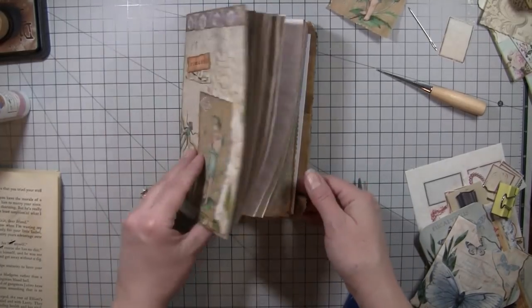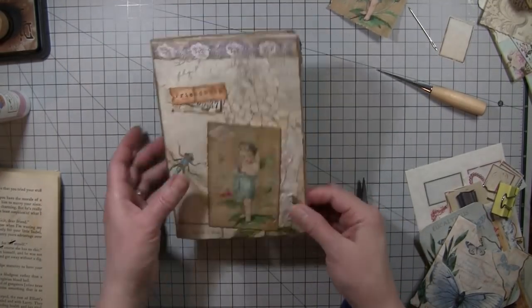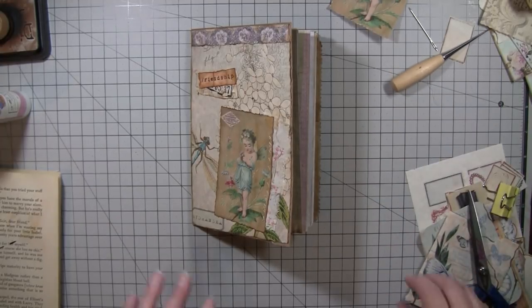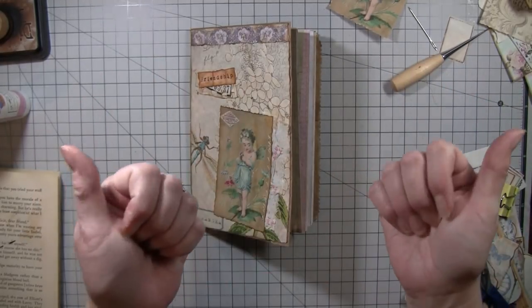That is all sewn in — so there we are, we've got that much done. Then we'll come back and do the card and maybe do some decorating. I think that's just a fun little thank you gift. We'll chat soon — thank you guys so much, have an awesome rest of your day, bye bye now.